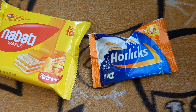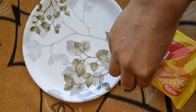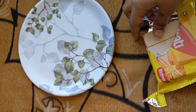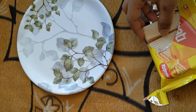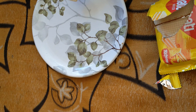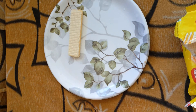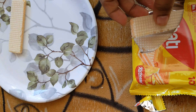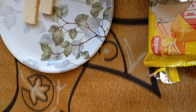Hi guys, welcome back to my channel. In this video I'm trying some nonsense thing — I got a nabati and horlicks. It's completely a waste of time, but you know it's a craving to eat something nice. So I took this nabati and placed it in one plate in a very decorative format. Let's see how I'm doing it.